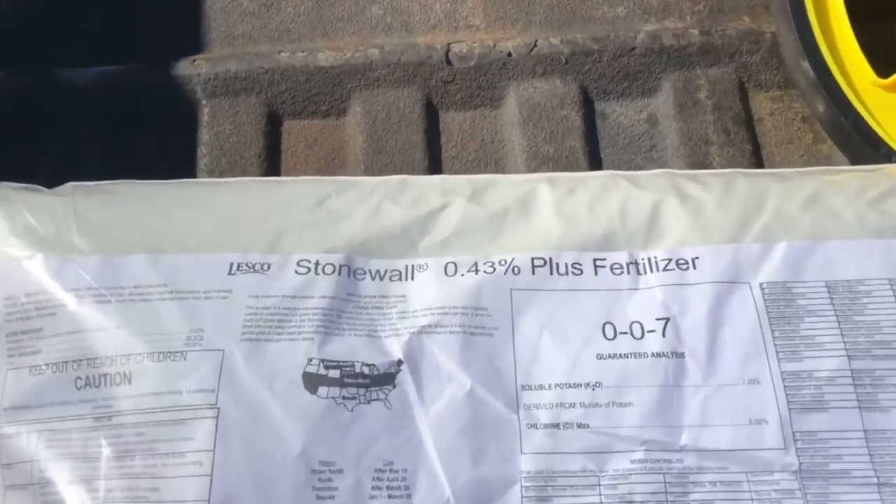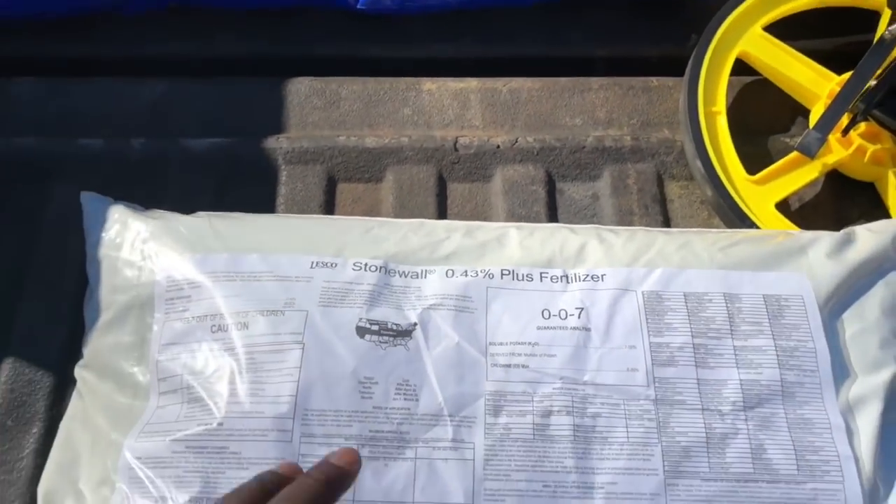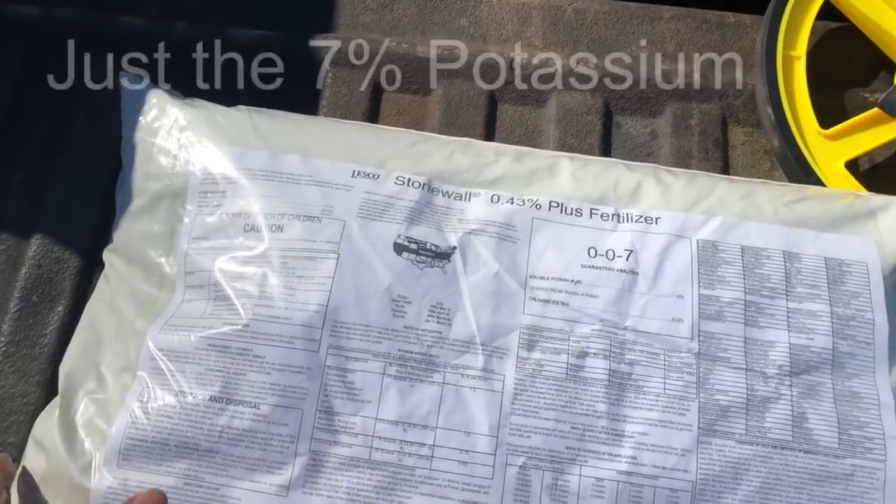I'm about to apply this point-four-three Stonewall, which is SiteOne's name for their Barricade Pro. One of the things you need to do before you apply the product is understand how big the bag is and how much it will cover. This point-four-three covers 10,000 square feet. The fertilizer listed on the bag is not nitrogen — it's just inert material to help broadcast the point-four-three pre-emergent on the lawn.